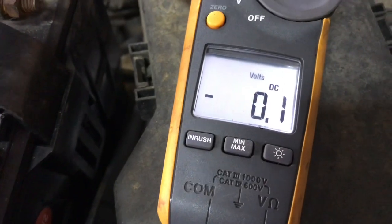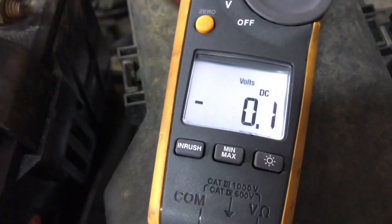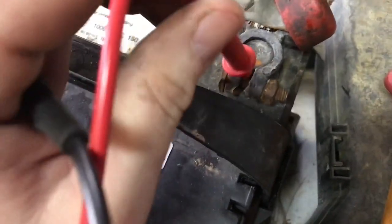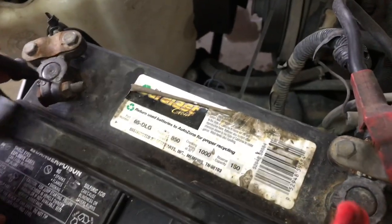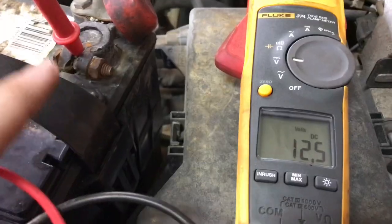What you want to do is take a multimeter — this one's a pretty nice one, but if you have a Walmart one you just set it on DC volts on 20. You want to take your hot lead, put it on your hot post, take your black lead and put it on your black negative post.